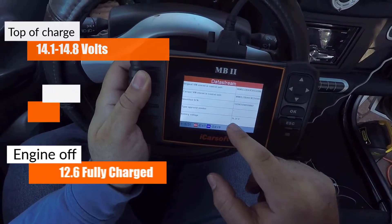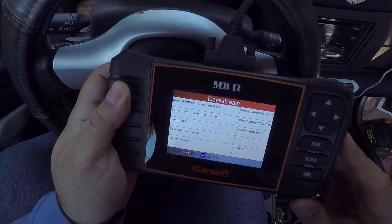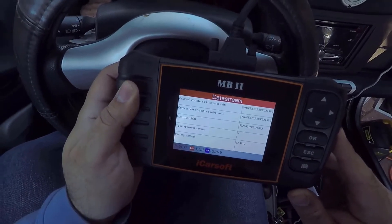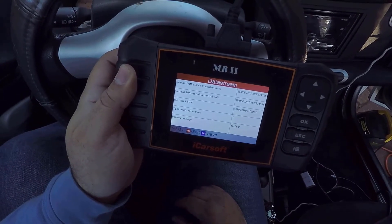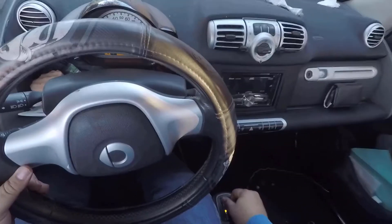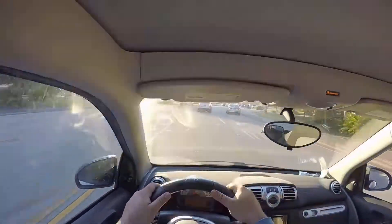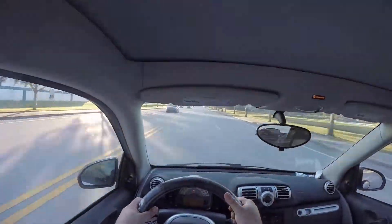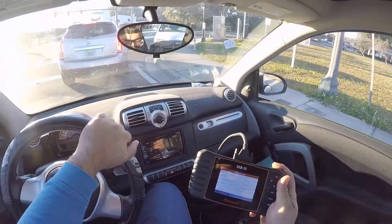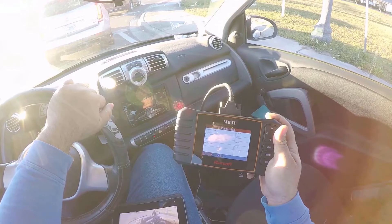We want to make sure the battery reads 13 to 14 volts. If I turn off the car it goes to 13.18. Now if I turn it on, it goes up — and there you go, 14 volts. That looks good. Staying in the 14s is a good sign — the alternator is working. I'm going to ride it for a few more hours.